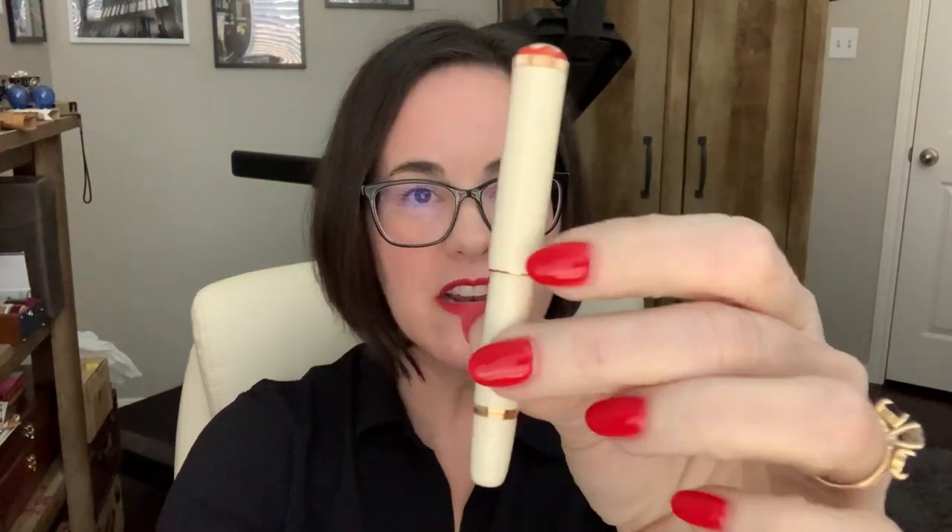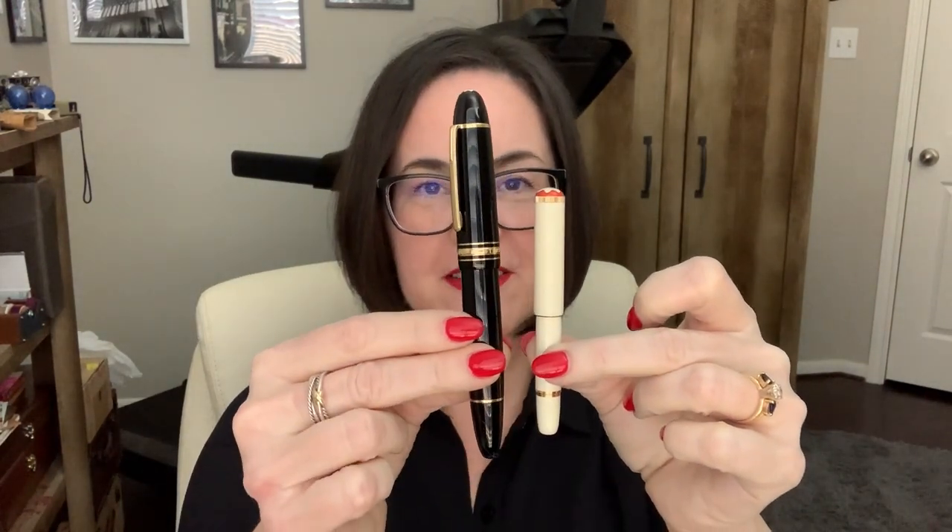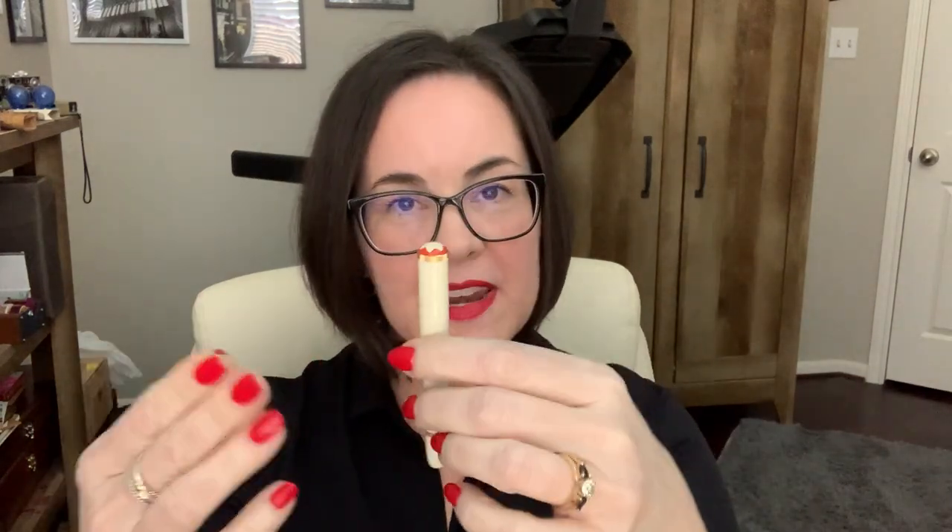I've already got it inked up and writing with it. You have the Mont Blanc emblem at the top of the finial and a textured gold ring around that. When it's together it's actually quite small — I'll hold it up next to the 149 so you can see the huge size difference. This compact size is inspired by Mont Blanc pens of the 1920s, about 100 years ago. It's a special edition, just a little something they've added to their lineup.